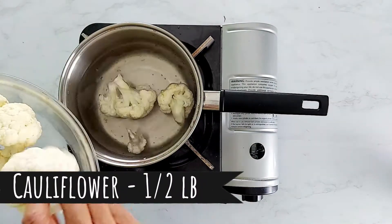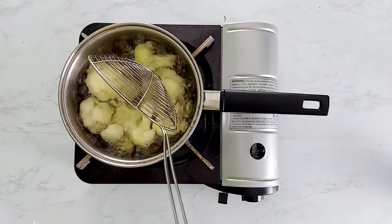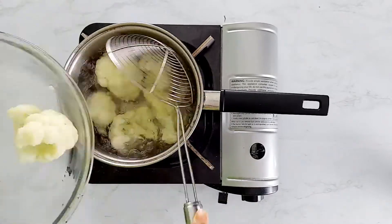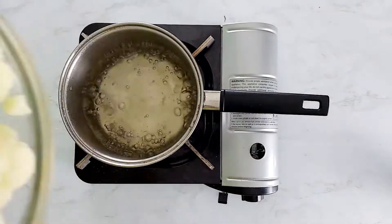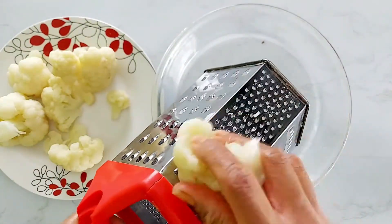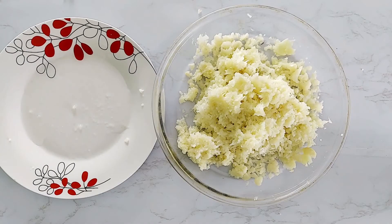Now let's cook the cauliflower florets for about 15 minutes. Remove and allow to cool. Grate the cooked cauliflower using a grater. You can also run it through a food processor for a smooth texture. Our family prefers the cauliflower to be grated.